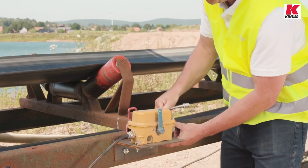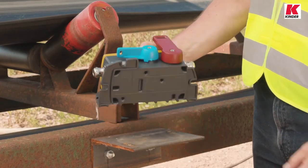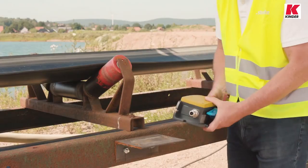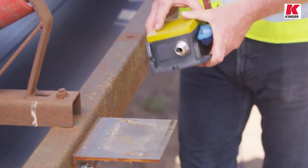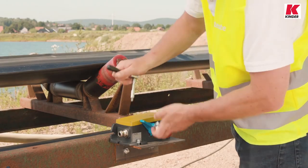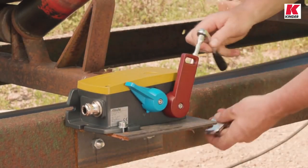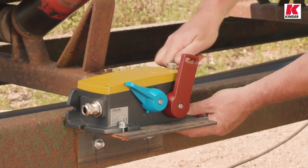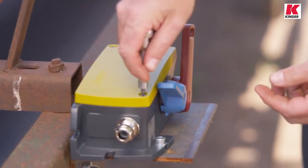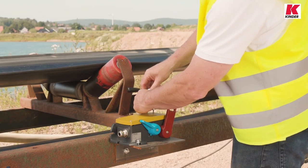Simply unscrew the old switch and attach the new one using the same fixing points. The Storte ZS92S can be mounted in any position. Of particular interest, it has several different base and rear fixing points, all set at the same distances as the most popular competitor products on the market. This means that defect competitor switches can usually be replaced with Storte switches without having to change their location. In addition, both the red trip lever and the blue reset lever of the ZS92S are available with mounting to the front or to the rear, making the ZS92S one of the most flexible pull wire switches in the marketplace.